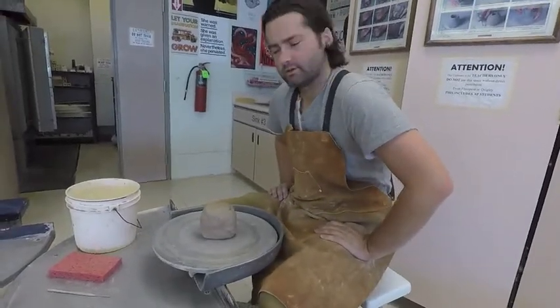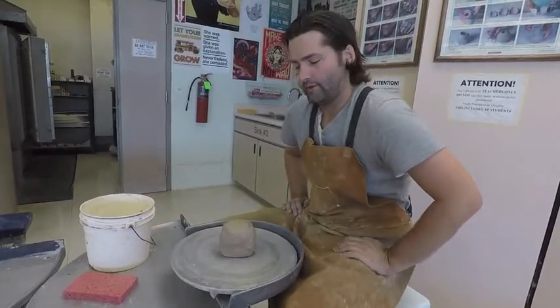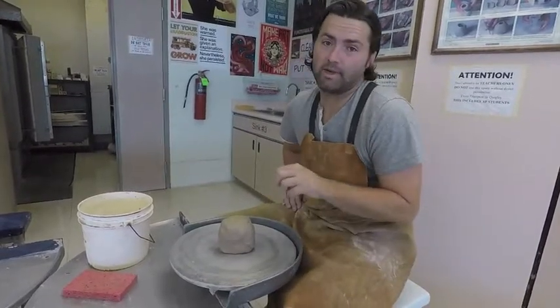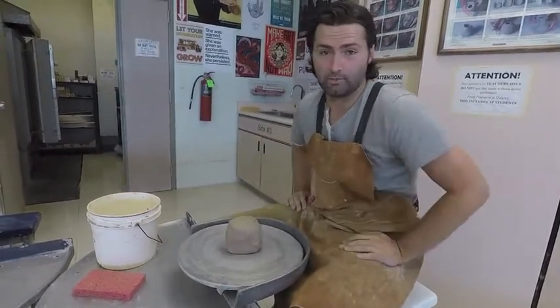Hello young ceramic student. Today I'm going to show you the basics of how to throw on the wheel. Specifically, we're going to look at how to make a half pot. Later on in a different video, we'll talk about how to shape your clay.